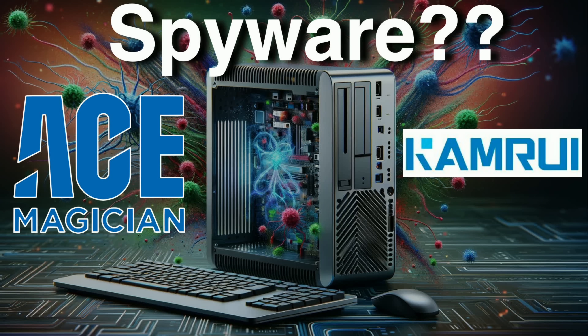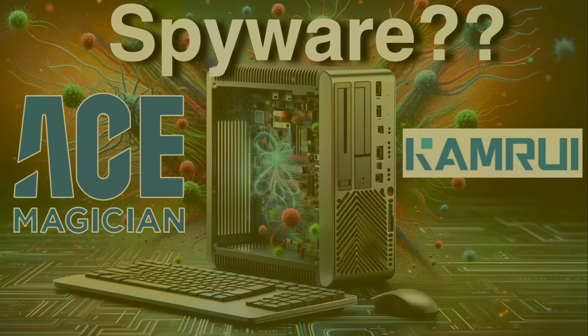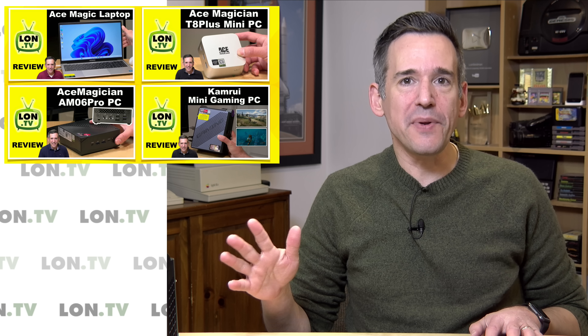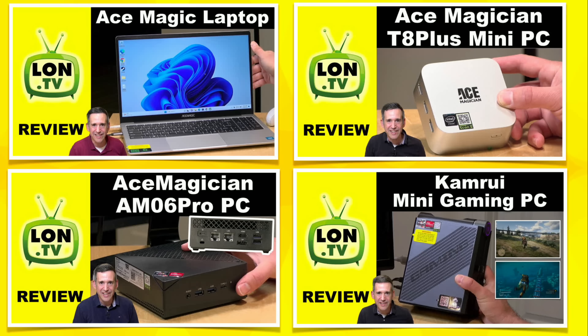So let's recap my history with this company. I've looked at four of their computers so far, mostly over the last year. This company kind of came out of nowhere. They just started reaching out to a bunch of low-level YouTubers like me to see if we might review their cheap computers. And of course, I love cheap computers and I know a lot of you do as well.